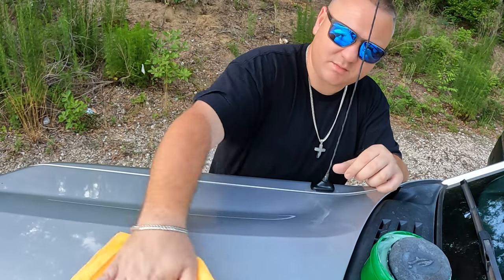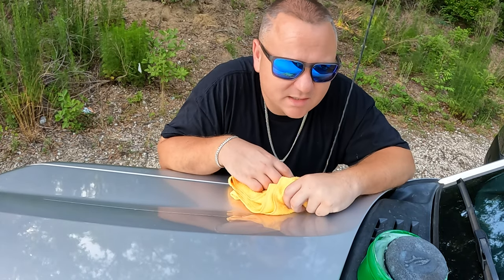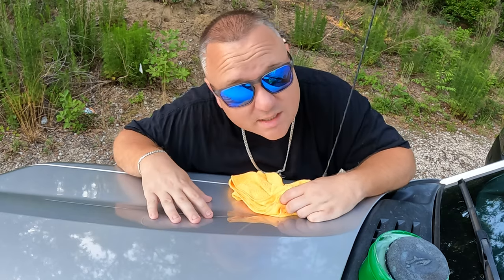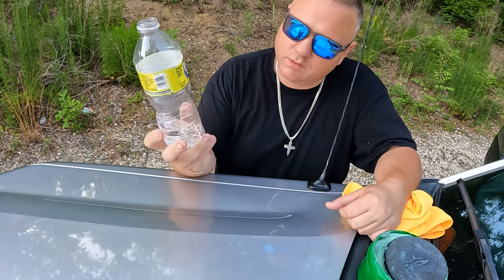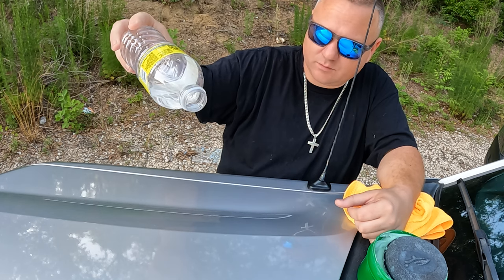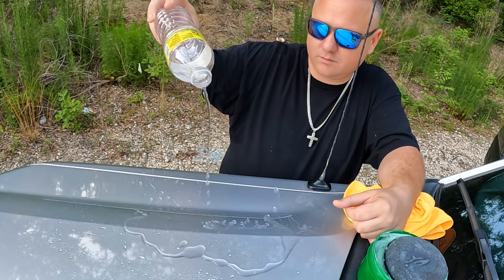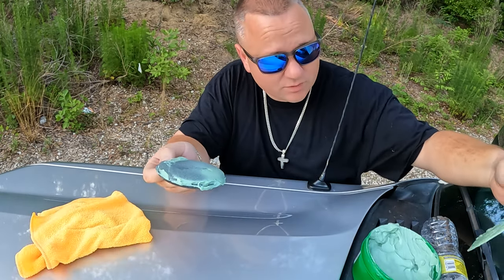So my question is how will this bead? Let me grab a bottle of water and test it out — we're going to see how the water beads off. I had a little bit of water left from drinking because it's hot outside. So here we go, let's test it. Looks pretty good to me! So that is how to use Turtle Wax.